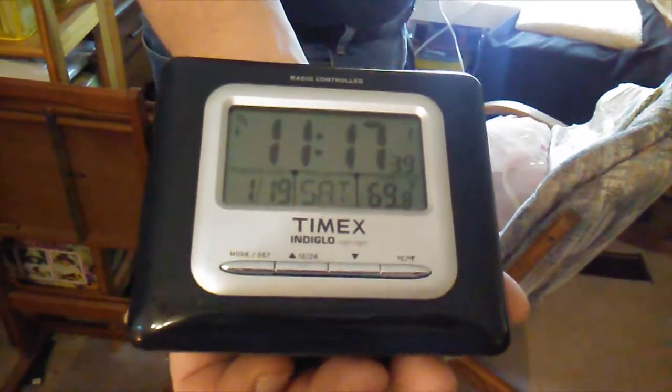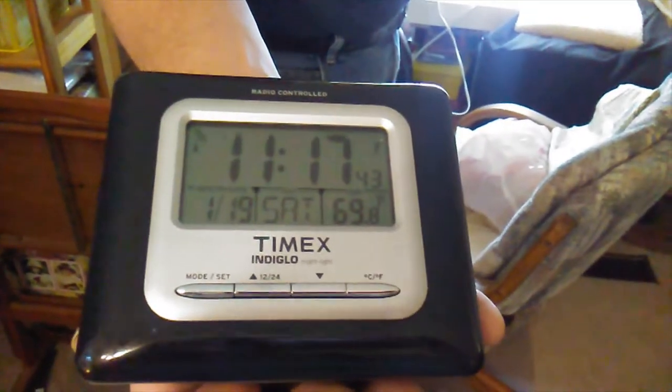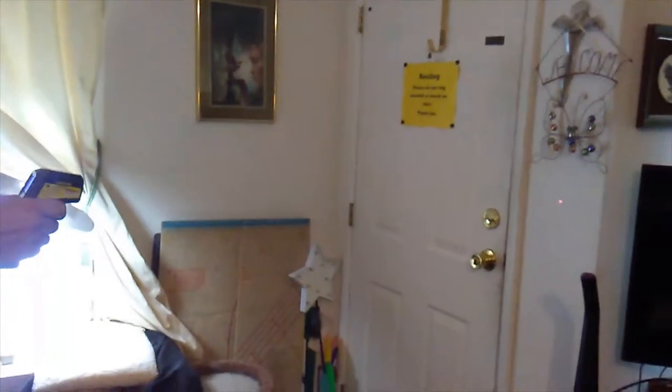Today is the 19th, Saturday, and the temperature in the room is 69.8. Now you're going to take the laser thermometer and we're going to do the front door.